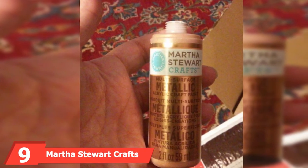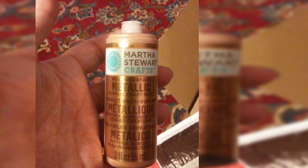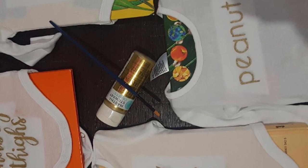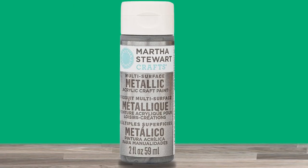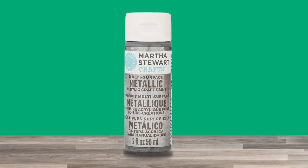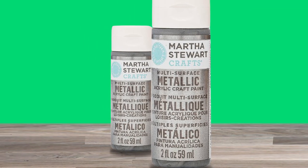Next at number 9, we have Martha Stewart Crafts Multi Surface Metallic Craft Spray Paints. Martha Stewart Crafts may not be the label you expect when looking for chrome spray paints for your automobile. Despite that, these chrome spray paints are adaptable and stand apart from other variations. They give a pleasant and glittering finish to whatever surface you apply them on. These paints use a water-based acrylic formula that is free of toxic components. You also have an assortment of colors to pick from, making it simple to find a shade for your vehicle. One can has a small two-ounce capacity, which may seem too little for its price. You can also use these paints on fabric, glass, wood, and additional surfaces — it's a fairly decent choice for plastic too.